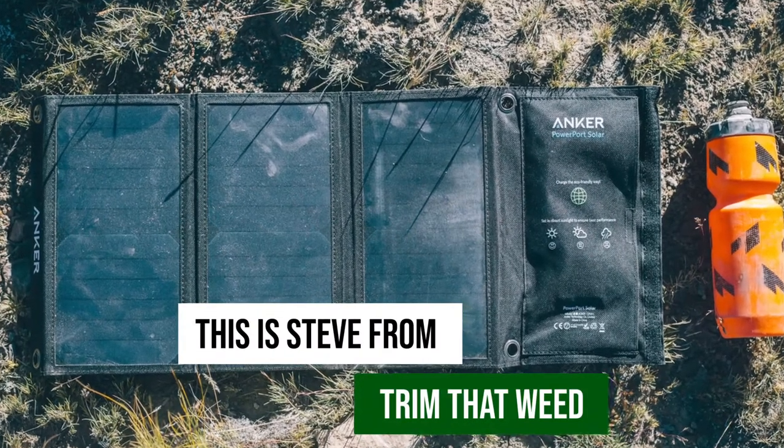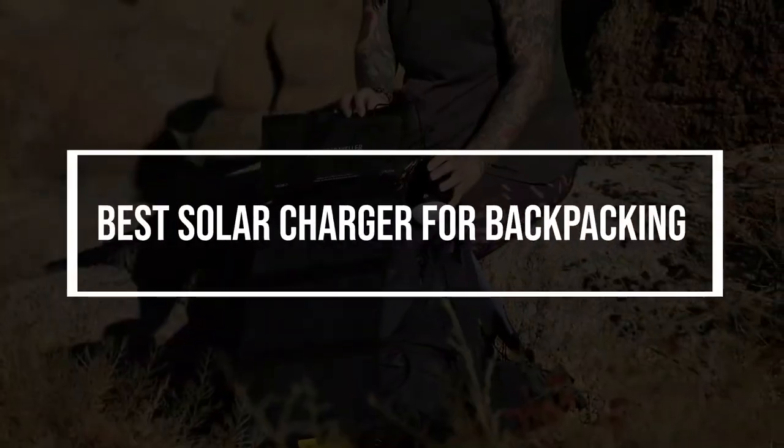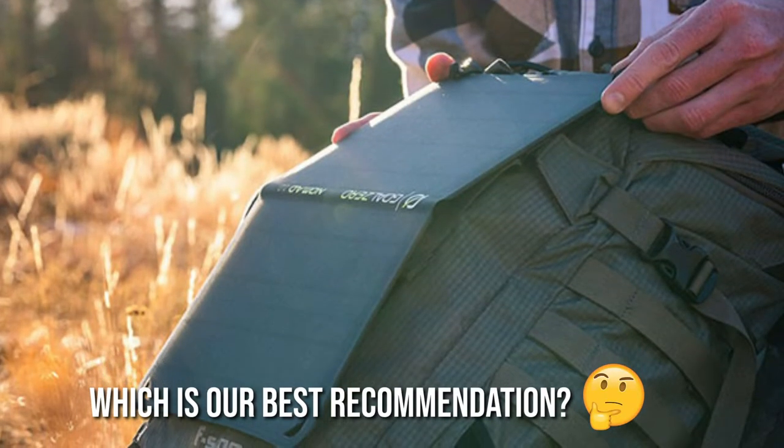Hey guys, this is Steve from Trim That Weed, and welcome to our video of the best solar charger for backpacking. Watch until the end to know our recommendation from the list.